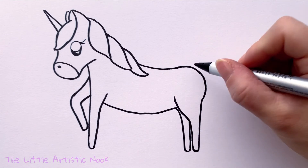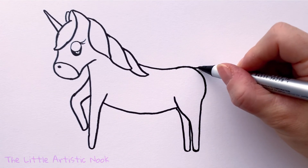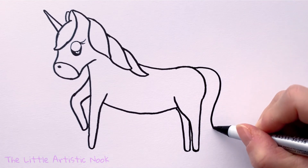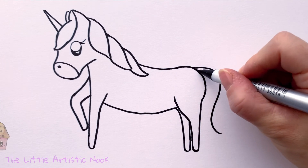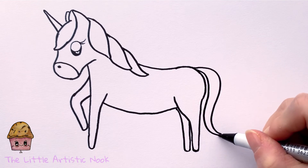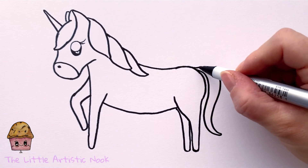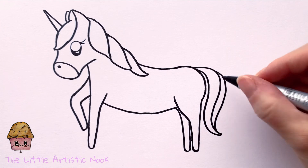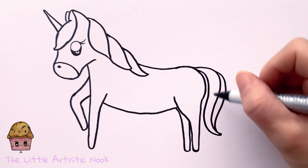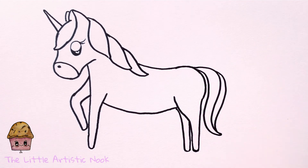Give her a long tail by drawing a big S-curve from the top of her back down towards the bottom of the paper, then start back at the top and come all the way down to meet at a point. Layer by drawing the same curve behind the first one — about two layers, or more if you want a fuller tail. Then draw a little curve across the bottom of her legs to indicate her hooves.